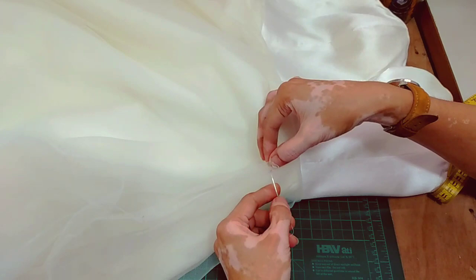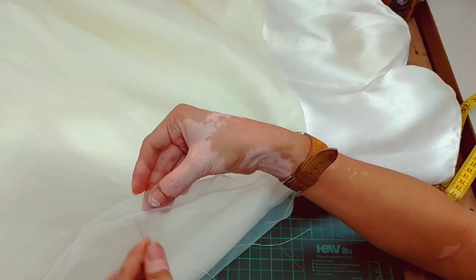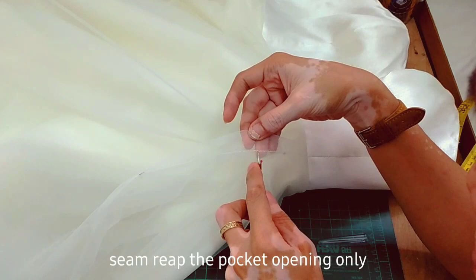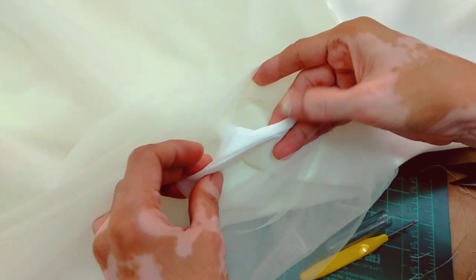We have to lock the marked area so it won't unravel when we do the seam ripping. All 3 layers need to be locked. Next, unpick or seam rip the pocket opening. That is the purpose of locking the markings — so they won't unravel all the way.